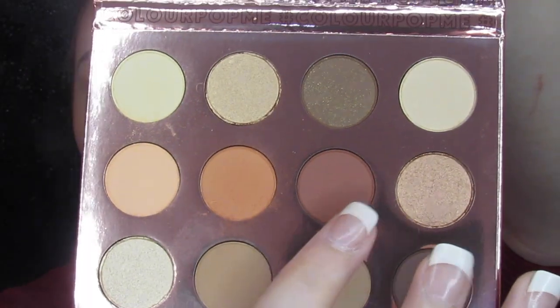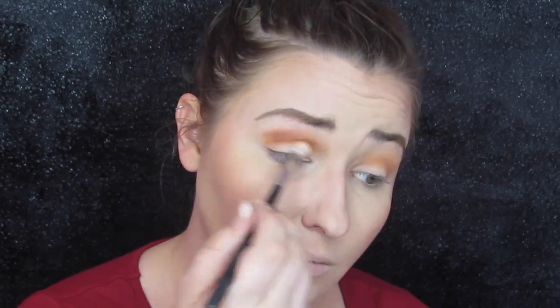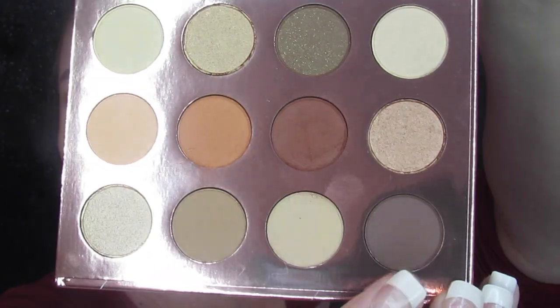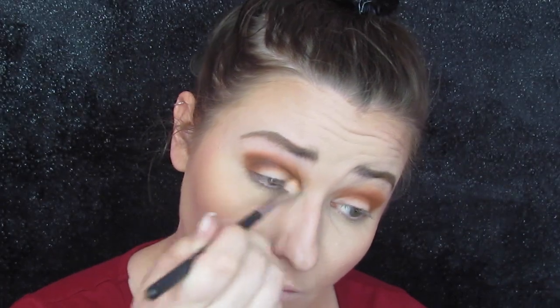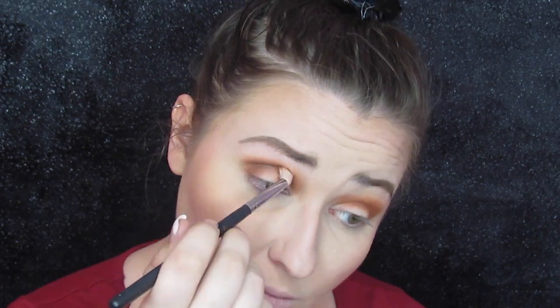Then I went into Hard, which has more of a reddish, coppery tint, and I put this right on top of Extracurricular to build up that pigment and get a deeper crease — which is always what I want. I blended it out really nicely. Then I went into Teddy Bear and used it more in the outer corner, dragging it across just on the outer edge of the lid. This gave me the deepest part of my look and really smoked out that crease.